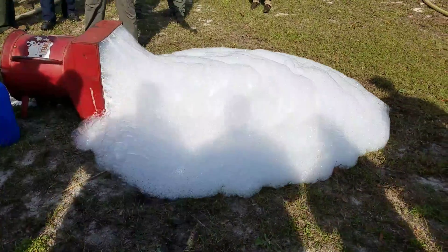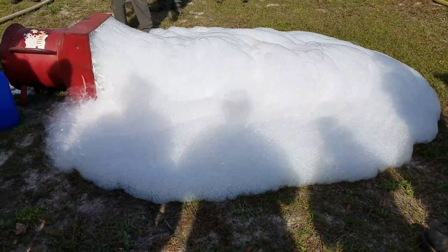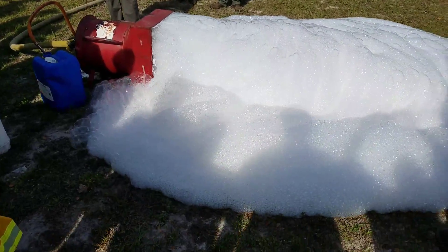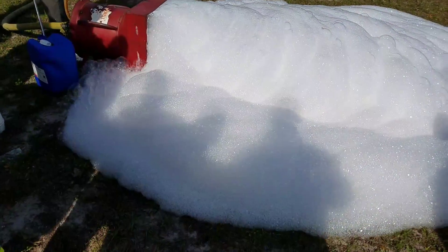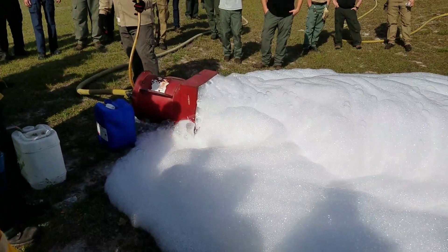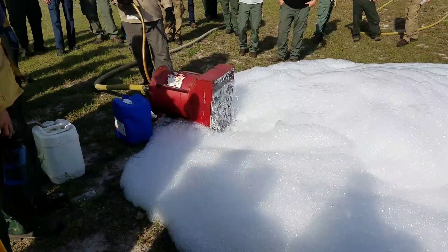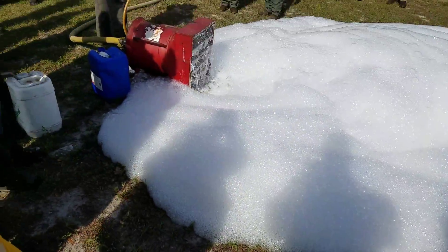Gravity's pulling it down the hill. Eventually all this is going to want to start coming back. We've done our job — rather than sucking all the foam out of that jug, I'm going to flush out the system and let it drain. Not giving it any more concentration now — I'm flushing out the foam machine.